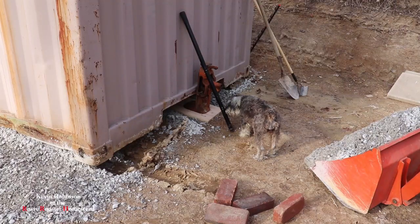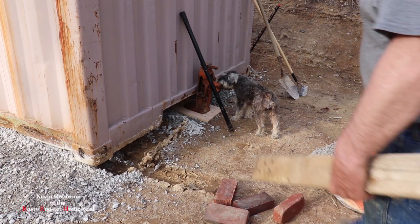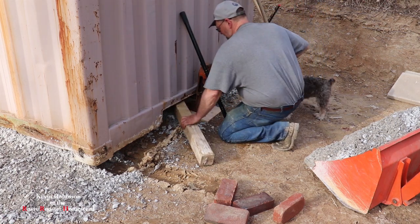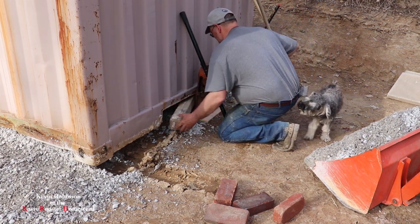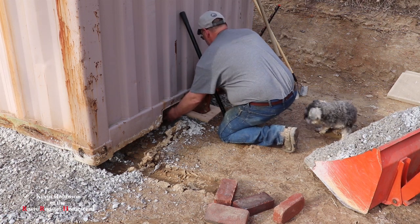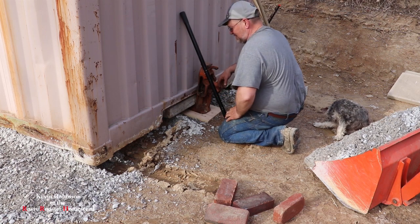All right, this time we'll try not to let that happen. We got us a bucket of gravel. I got everything ready. I'm going to throw a board up underneath this thing so it'll lift a little higher.